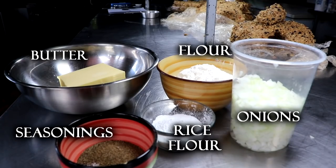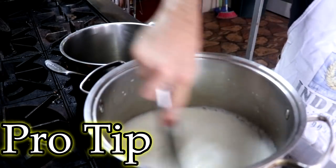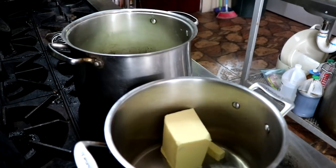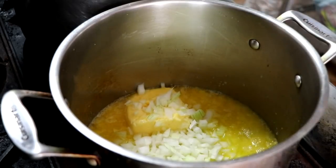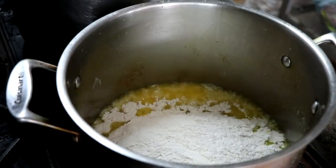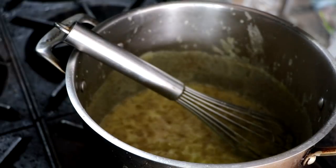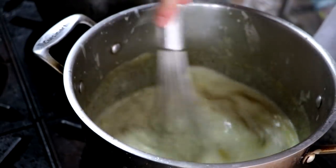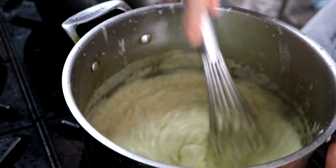Now let's do the gravy. The gravy needs butter, flour, onions, your seasonings, and rice flour. Pro tip: before you use your chicken stock and milk, make sure you heat them up alongside the roux you're going to make. I've got my milk and chicken stock heating on the right side of the pan, and my butter and onion mixture cooking on the other side. After about five minutes once it softens, add your flour and cook that for three to five minutes until the flour taste is cooked out. Then add the warmed milk and chicken stock — about half of it — and mix it well. You'll notice this causes your mixture to thicken very quickly, saving you about 45 minutes of cook time.